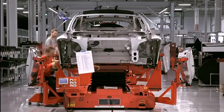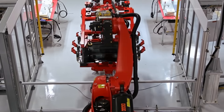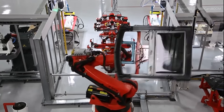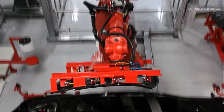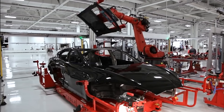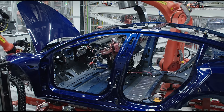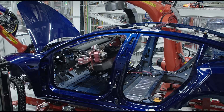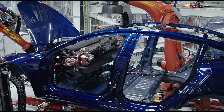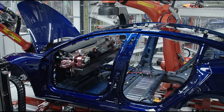The heart of Tesla's production is the assembly line, where all the components come together to form a complete car. The assembly line is a highly coordinated process, with each station handling a specific task. The dashboard is one of the first components to be installed. Tesla's minimalist design philosophy is evident here, with a focus on the central touchscreen that controls most of the car's functions. The dashboard is carefully fitted into place, and all electrical connections are secured.